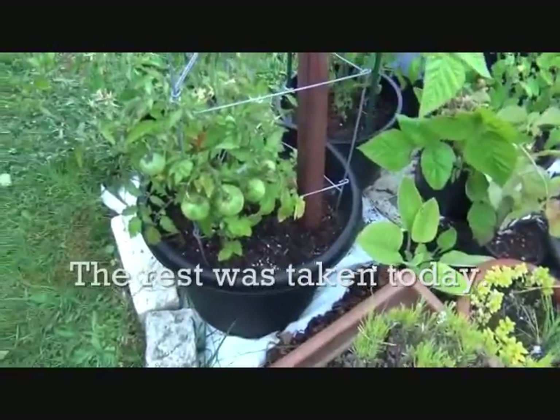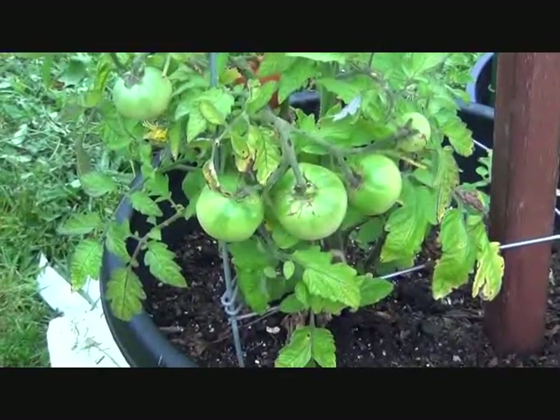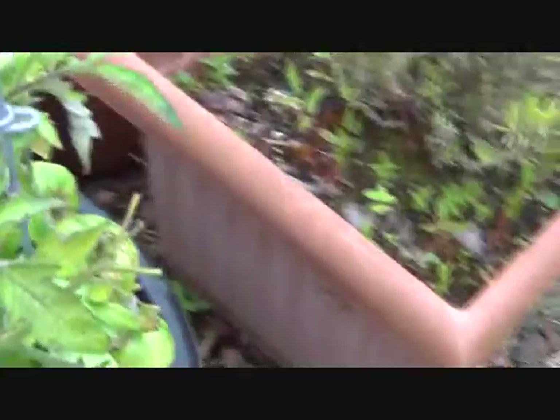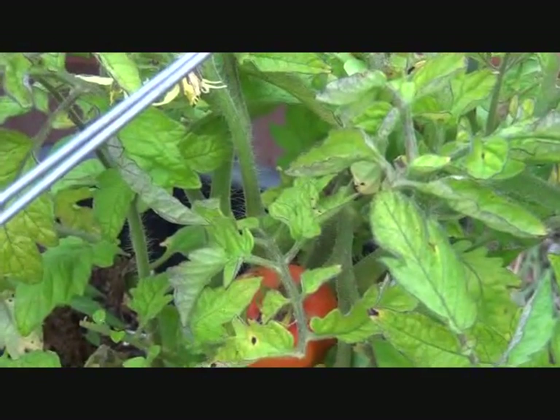And then good old faithful Steltz tomatoes are trying really hard. See how hard they're trying there? They did so well last year — I have four of those.